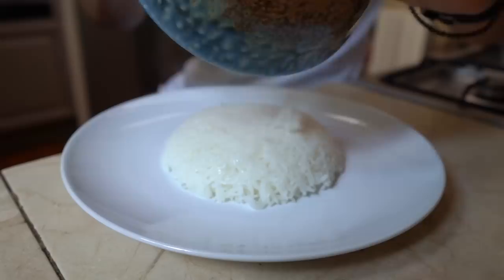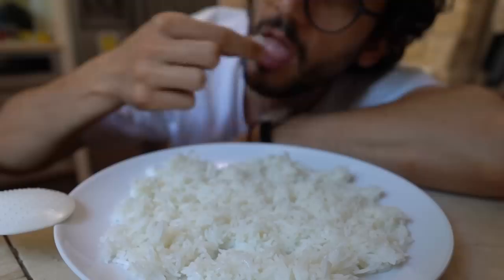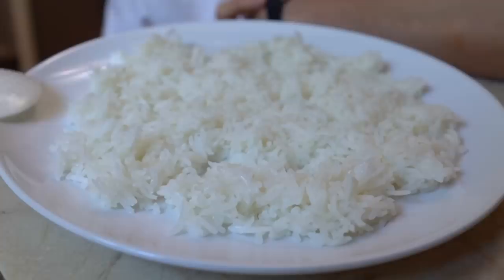I can already tell just by touching the rice with my spatula — the grains have more body, they have more structure. The rice is almost al dente. It's not undercooked, it's just slightly below cooking perfection. The steaming method really is something to remember. I think it would be safer to let it dry in the fridge for one or two hours.